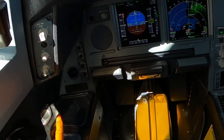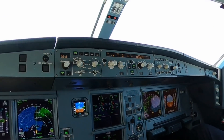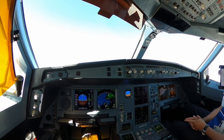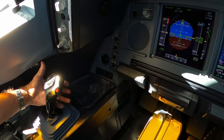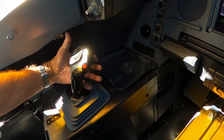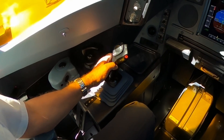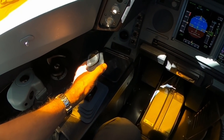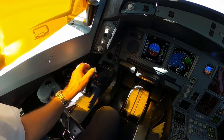This is an autopilot disconnect button. The autopilot is engaged now — Autopilot 2 because my co-pilot is flying. Now I've taken controls. At the front there's a switch, and there's also a press-to-talk button for the radio. Now I'm going to disconnect the autopilot so I can show you how it works.